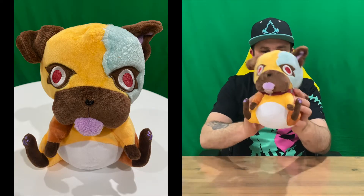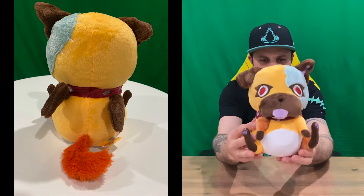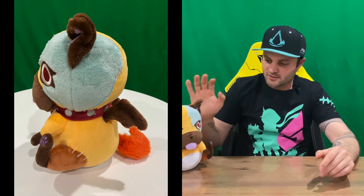As you can see guys, there's your Cerberus plushie — pretty cool, very well detailed. It's still available on the Nisa America website if you are keen. So that's everything including today's unboxing guys.